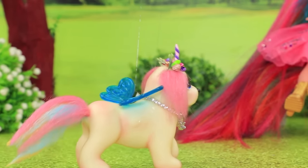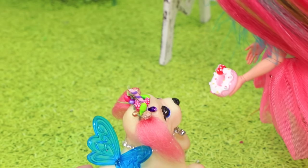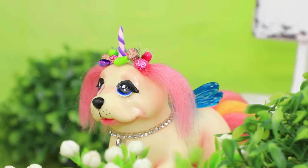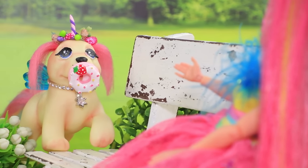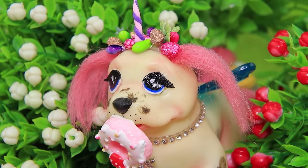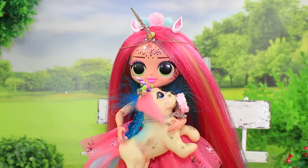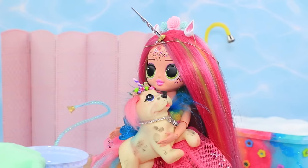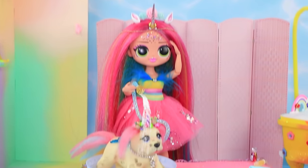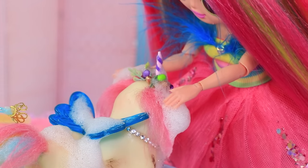Daffy is having a great time playing with her toys. Who could resist this rubber donut? Rainbow throws it and Daffy brings it back. She's having so much fun. But something went wrong. Daffy brought the donut back, but she's all covered in mud. Rainbow takes Daffy home to give her a bath. She has a special area just for her. This grooming table has a little bath, so it's easy to wash up. Just add bubbles.